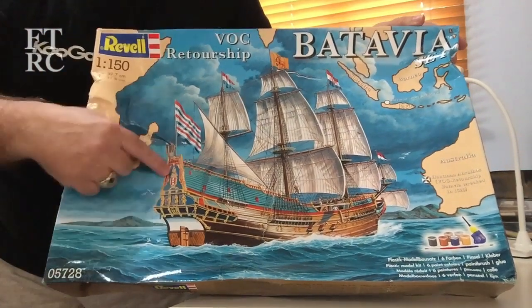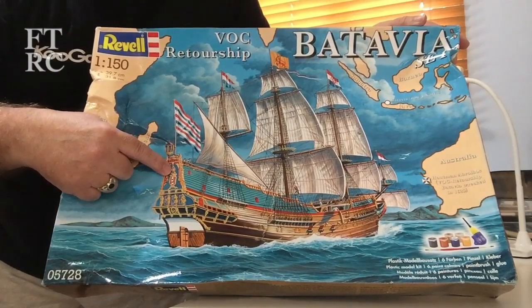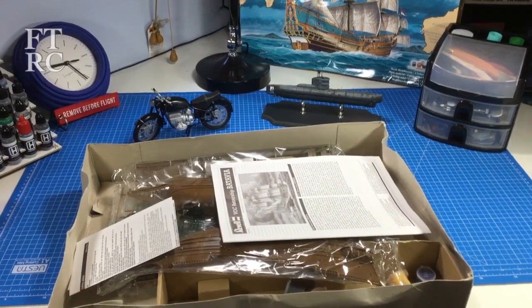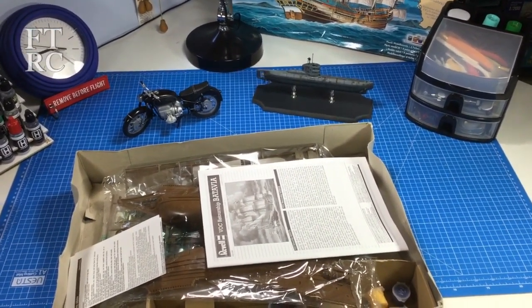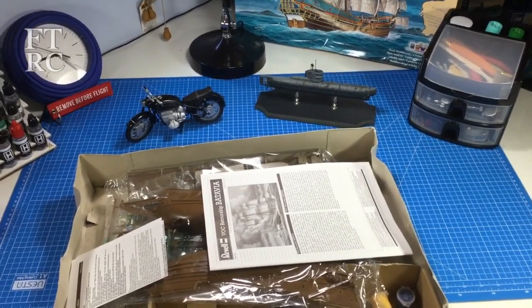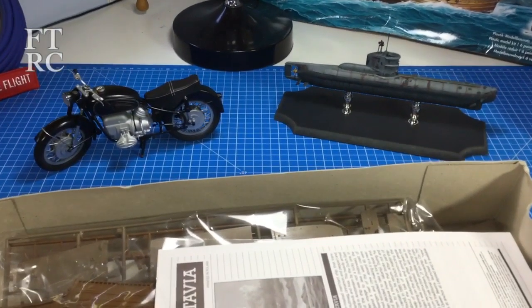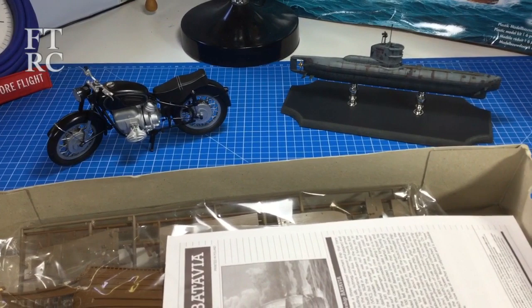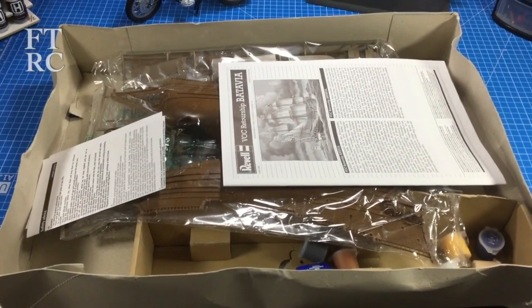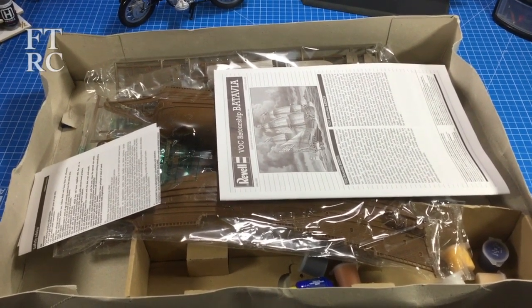Right, let's have a look inside this Revell Batavia box. Some of you asked if I got a bigger mat - yes, that's an A1 now, it's as big as you seem to be able to get. It dwarfs the kits I've got on there. I've got a few things organized for the big competition here in Brisbane - the QMHE - a motorbike and a submarine. But what we're more interested in is this Revell Batavia kit.